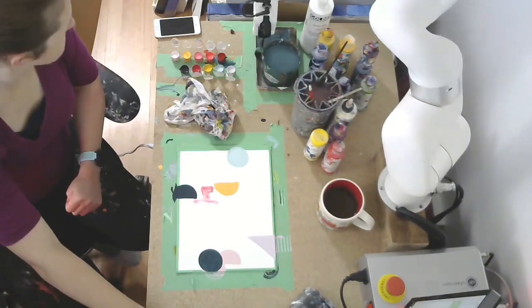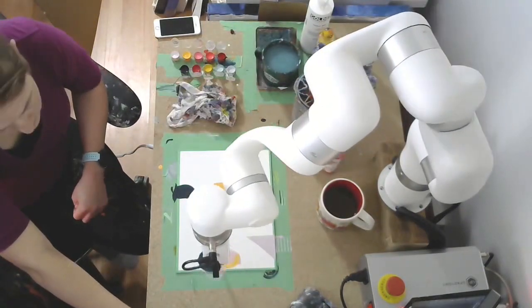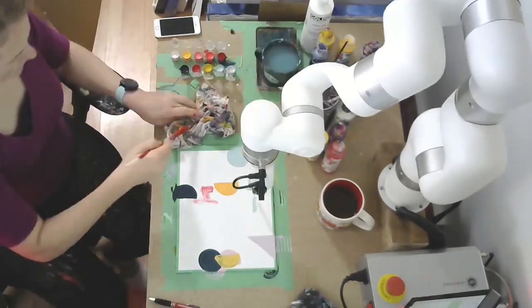In this version I removed the wait period where I let the paint dry with the robot sitting idle. Instead, because I'm sitting along with it, I take out a hairdryer and dry the next layer and go from there.